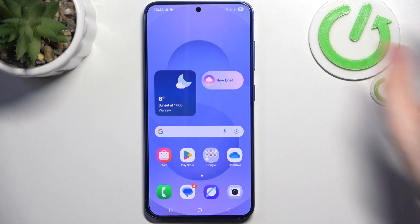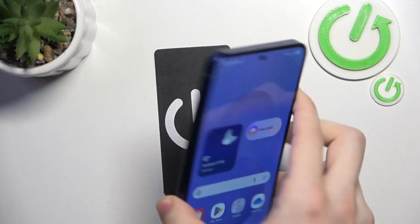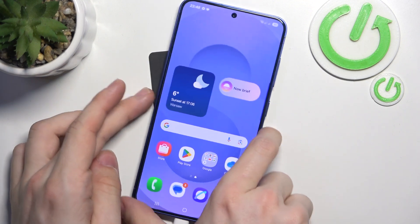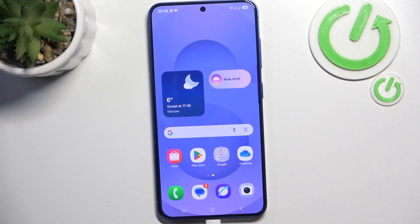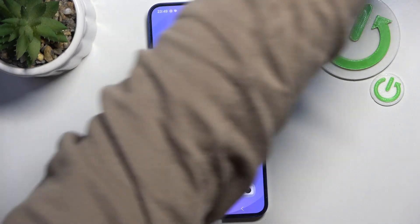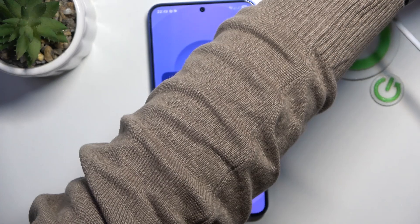First, you need to plug your phone into a laptop or PC so it has to be connected. You won't need to actually use your PC, it just has to be connected. This method is mainly for those who don't remember their screen lock, but remember that you may still need your Google or Samsung account password — though you can recover it with a phone number or email if you've forgotten it.